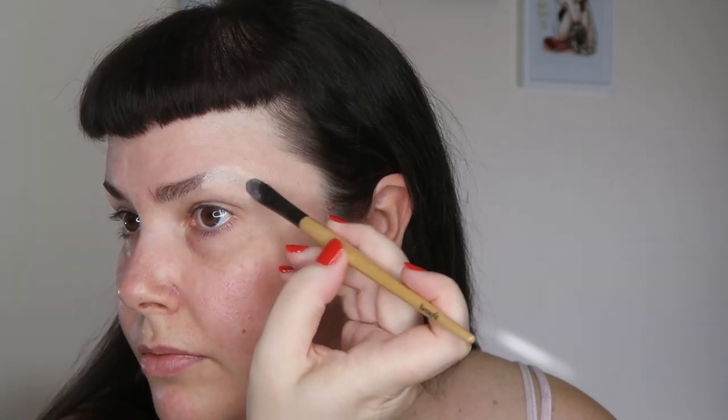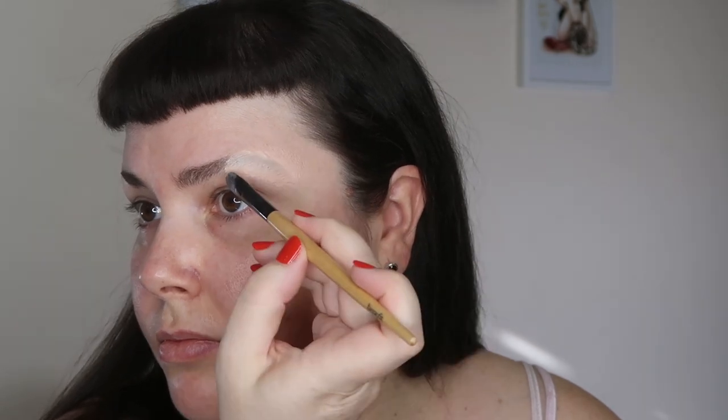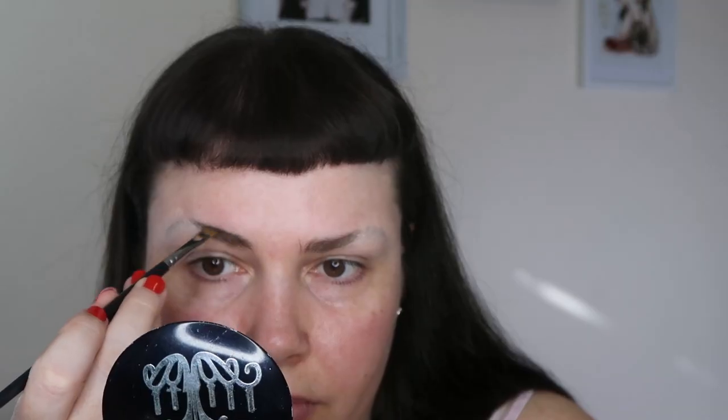I apply that with a brush, just making sure to brush in the direction of the brow hairs the way we've set them down, and then blend out with a sponge. Then I take this angle brush and my Chi Chi brow pomade and I'm going to start sketching in my brow. The first thing I do is a line along the top of my brow and then a line along the bottom.